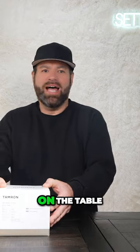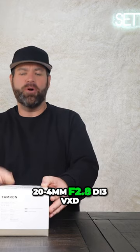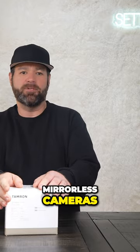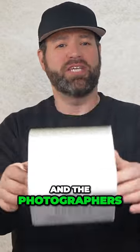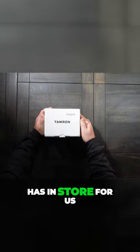Today's focus we've got something special on the table — it's the Tamron 20 to 40mm f2.8 Di III VXD for Sony, designed for Sony full frame mirrorless cameras. So many YouTubers have been saying it's a game changer for vloggers and photographers. Let's dive into this unboxing and see what Tamron has in store for us.